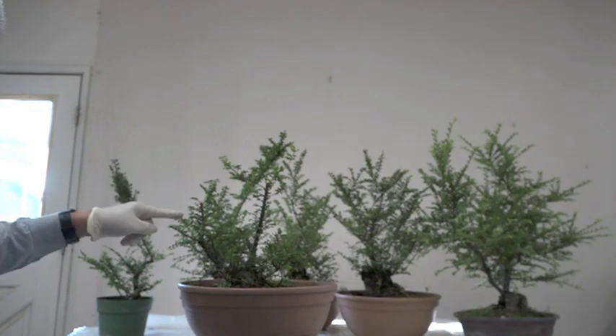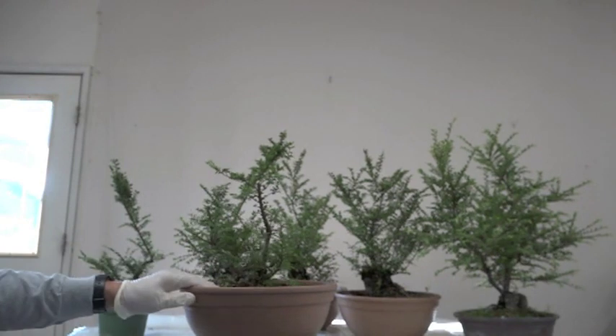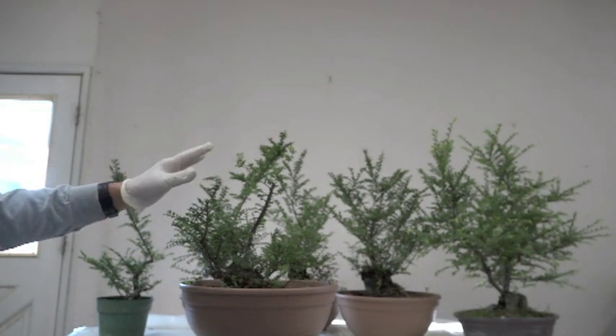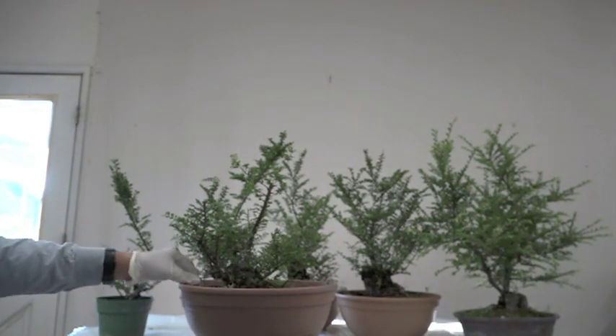This is the primary. This is the secondary. And then the rest of it, don't worry about it because this is nowhere near finished or anything like that. So as these develop into more like trees, then you could worry about this. But for now, it's just growth.